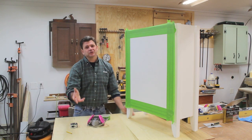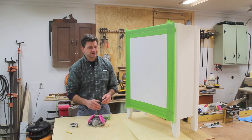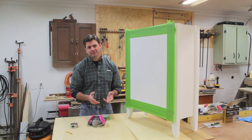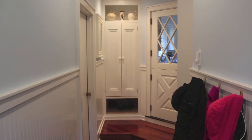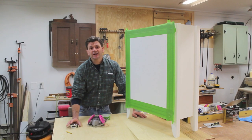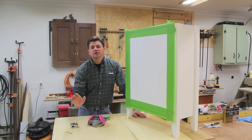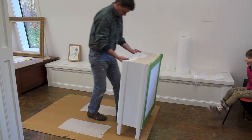So for Friday's project, I'm going to finally finish my mudroom. I'm kind of embarrassed to say that I renovated my mudroom about five years ago and never made the drawer for the main cabinet — it's just been this hole in the middle of the cabinet. So this week I'm going to finally get that done. I hope you'll tune in and check that out and I'll see you then.